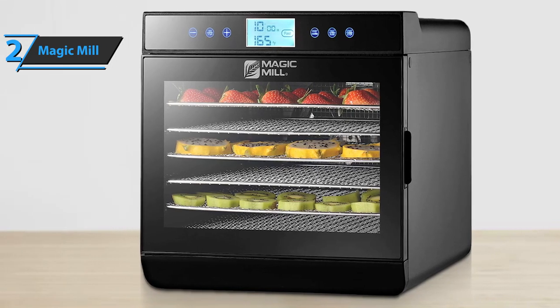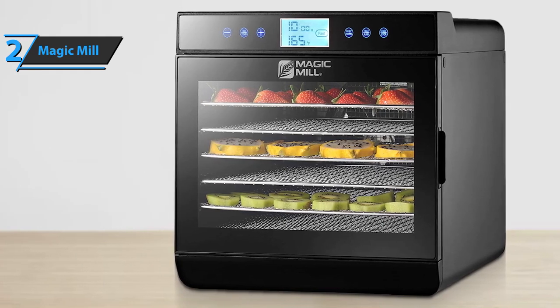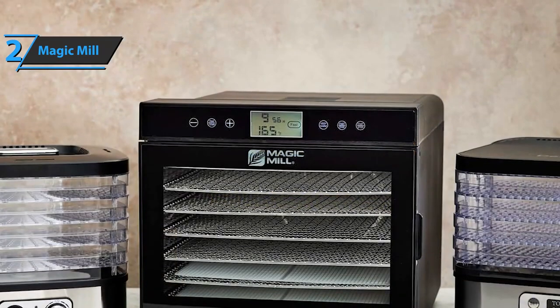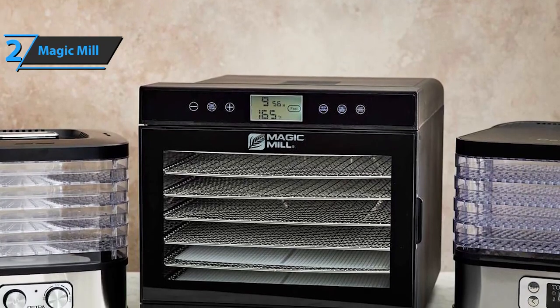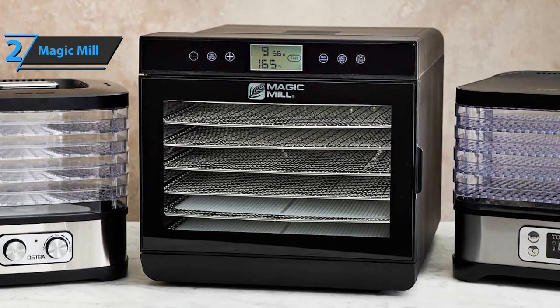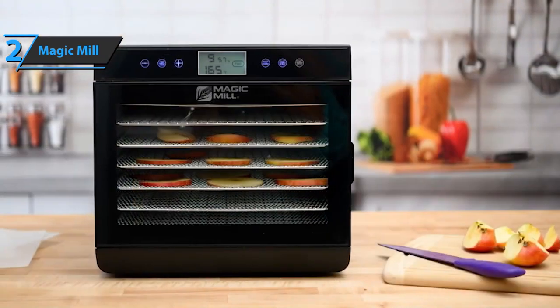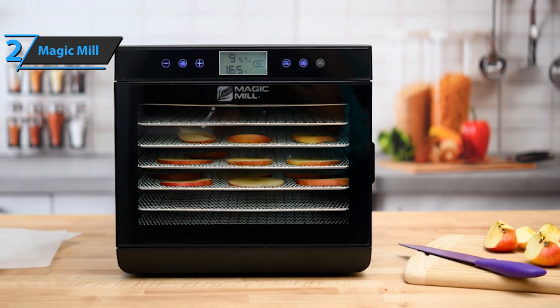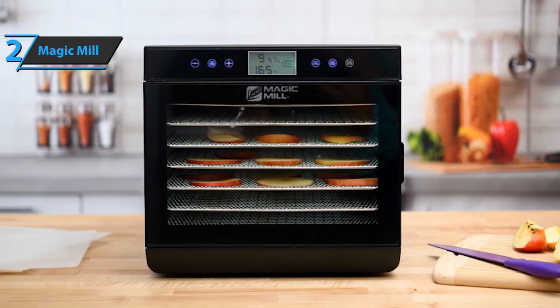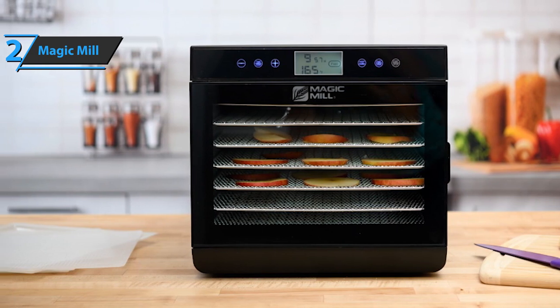Adjustable timers ensure that your food is dehydrated to perfection at the right temperature, providing optimal and accurate synchronization. This dehydrator gives you quite a few options — you can prepare almost anything you want without worry. In addition, this device does not take up a lot of space at only 15 by 13.5 by 19 inches. This is a quality product, and all we can do is recommend it.